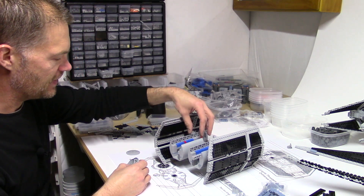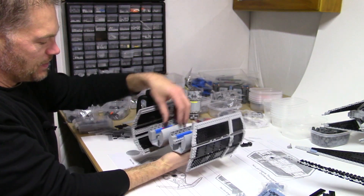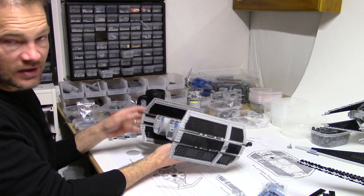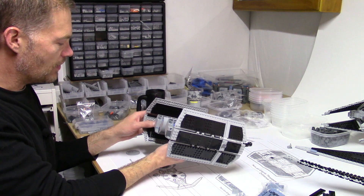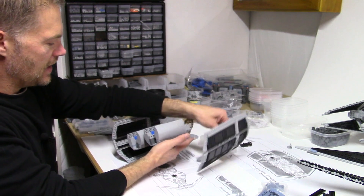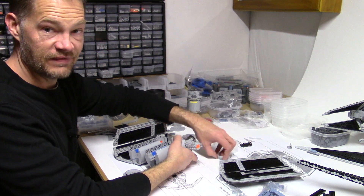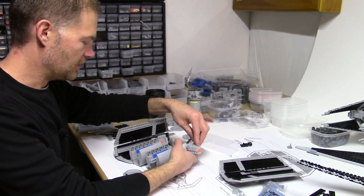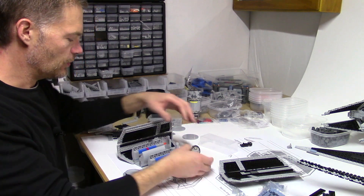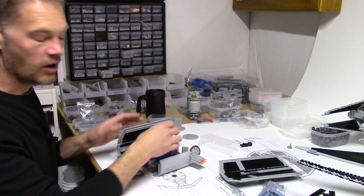I'm going to take the wings off and then get to the middle section, strengthen it, build this top section. Then it'll be mostly details. I've got to work on strengthening the connections on the side and lots of greebles. I definitely don't want this thing to be falling apart all the time once I get it built. So once I get more of these pieces on here, I'm going to keep thinking about making it strong as I go along.